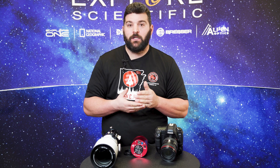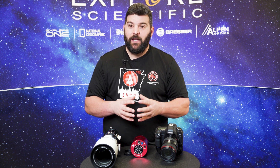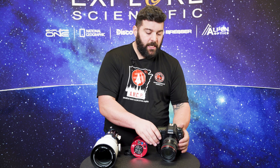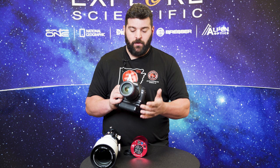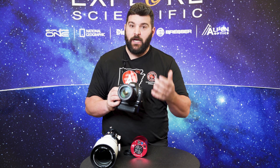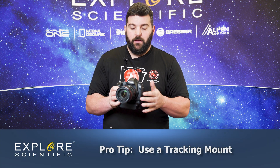Astronomy.tools will give you the arc second resolution and whether you're going to under-sample or over-sample. I'm not going to cover those today as that's quite a bit of information. But basically with a DSLR, you can start out shooting with a telephoto lens — it's a great basic setup as long as you have a good tracking mount.